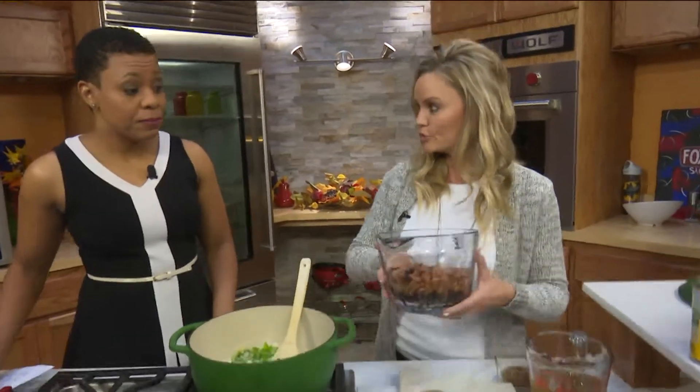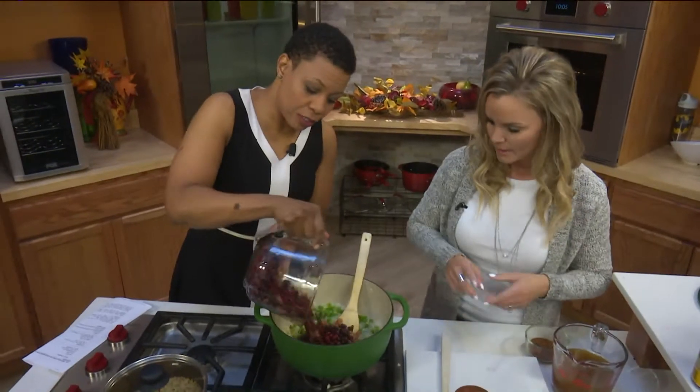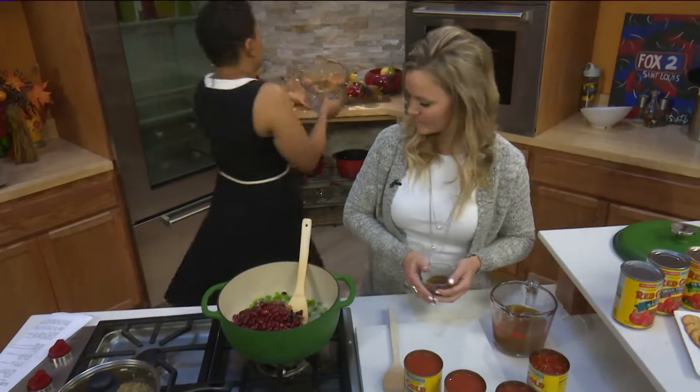Now we're going to add in the beans — three different kinds. We have pinto beans, black beans, and kidney beans. We're just going to mix that in a little bit.